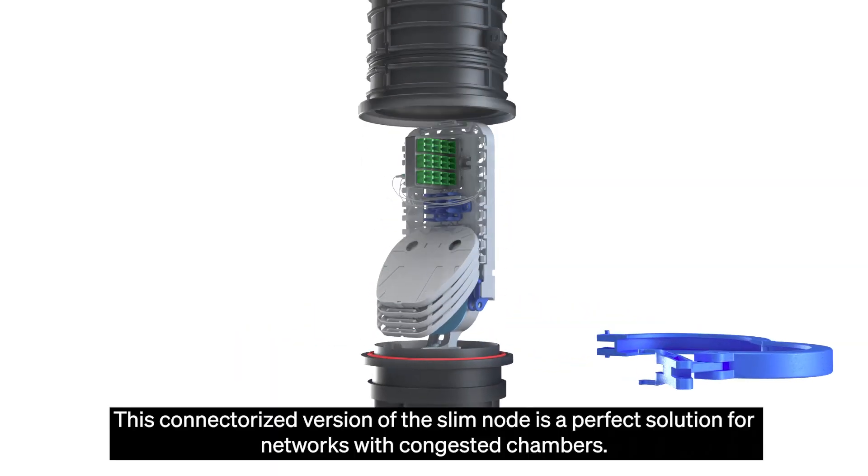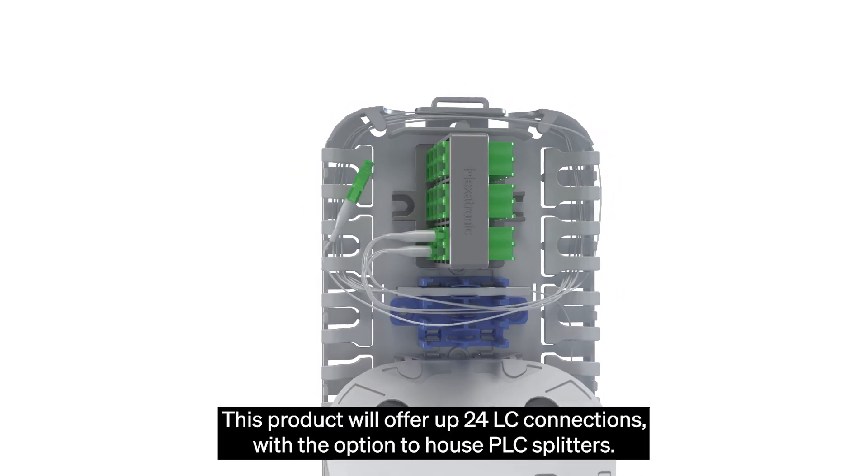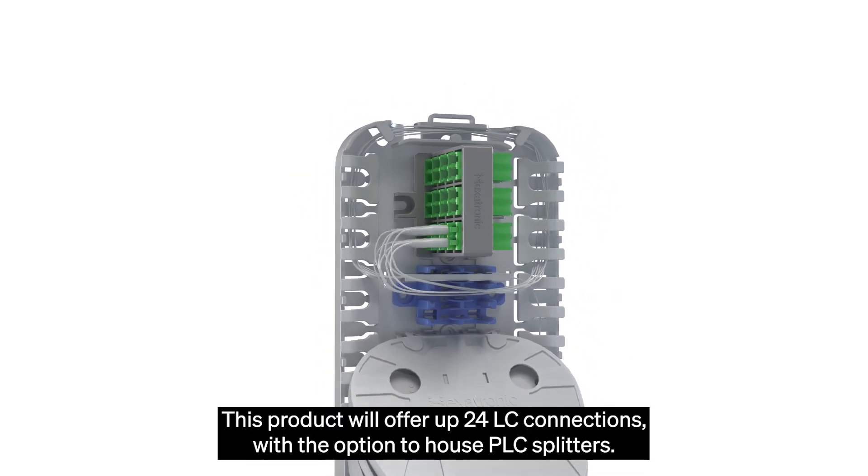This connectorized version of the slim node is a perfect solution for networks with congested chambers. This product will offer up to 24 LC connections with the option to house PLC splitters.